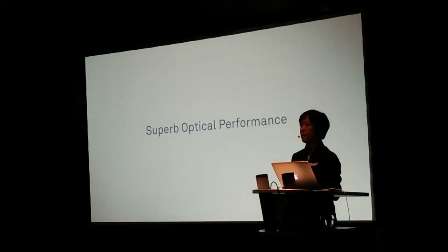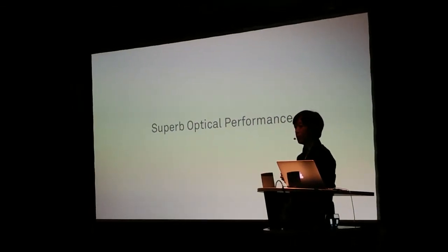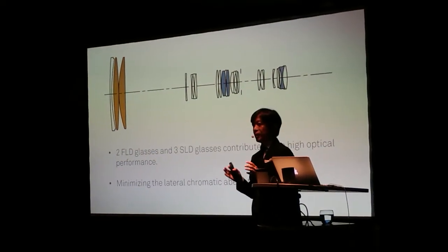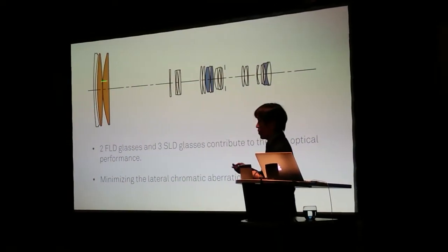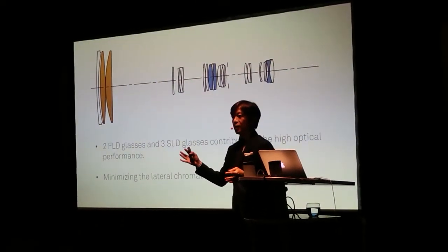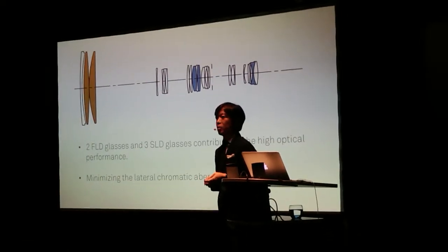The first highlight of this product is, of course, super optical performance. This lens uses two FLD glass elements — FLD works like fluoride — and three SLD glass elements. Thanks to these five special glass elements, we successfully minimize the amount of lateral chromatic aberration.